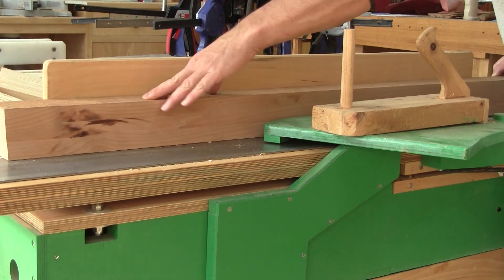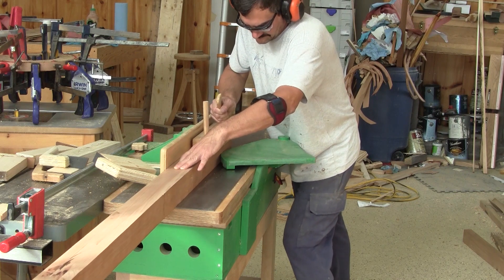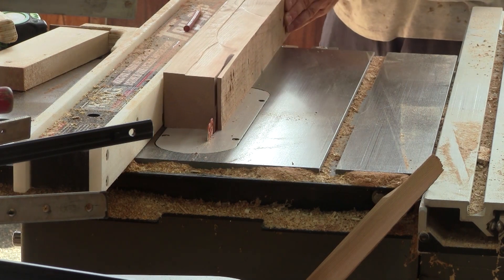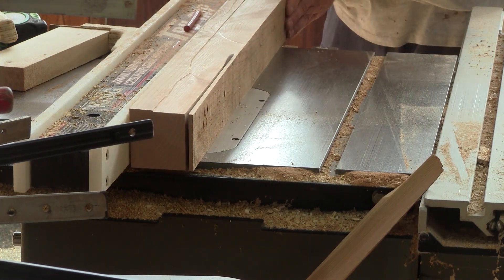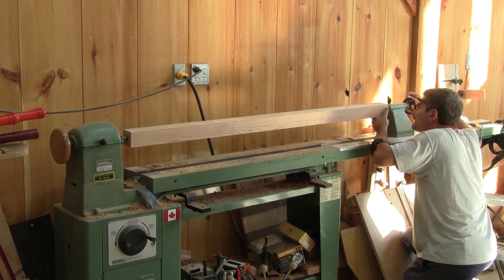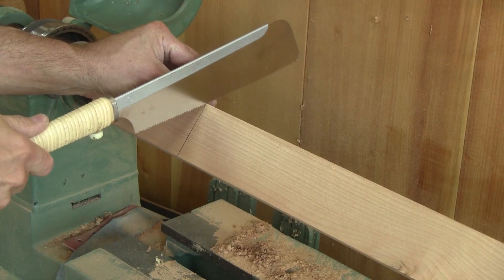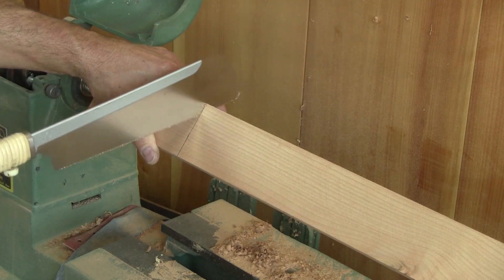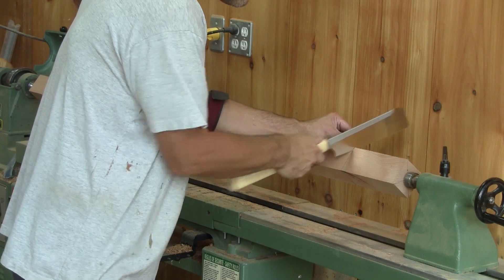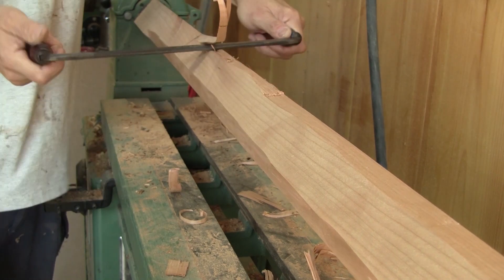I leave both glue-ups alone and start working on the second post. The first thing I must do is make sure it's straight on four sides. Now, I can put it on the lathe and mark where it will be turned. Now I have to repeat all the same operations Peter and I did for the first post.